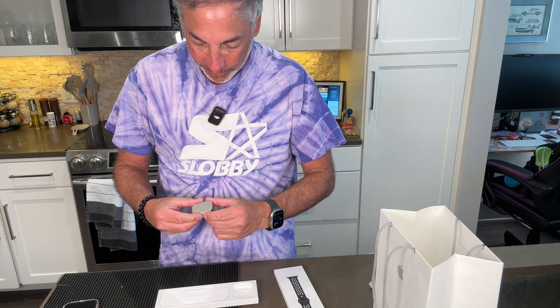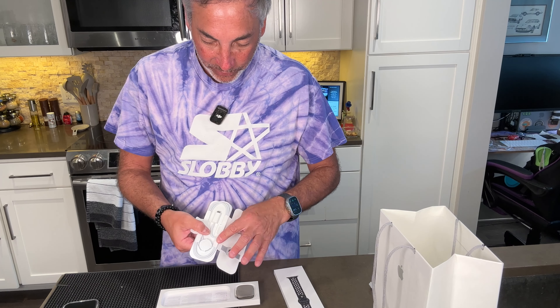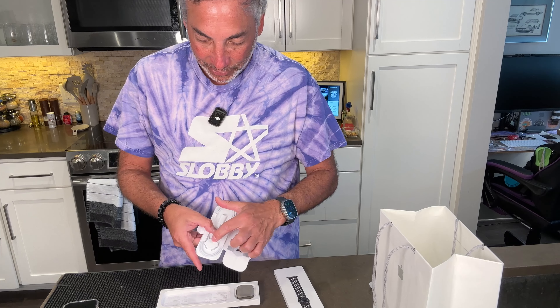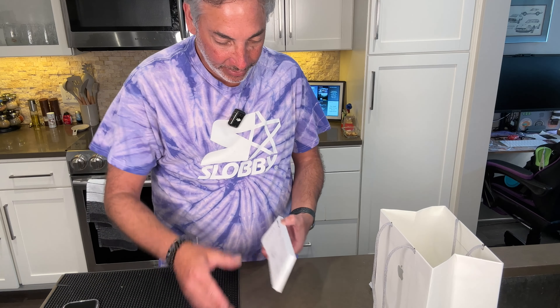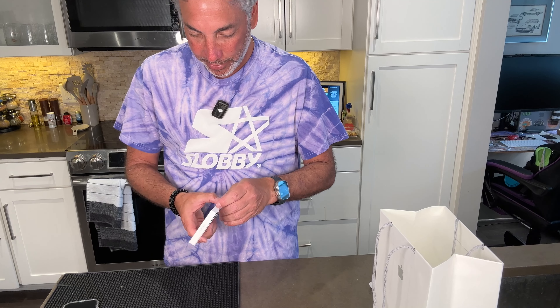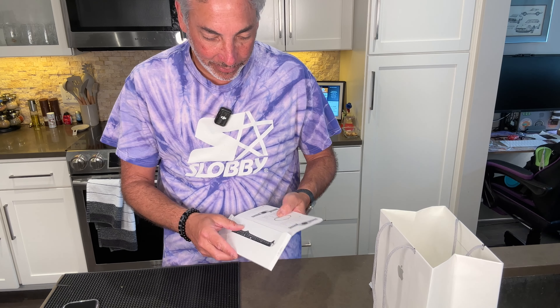So this is what the little nuggety thing looks like, and it looks like it's turning itself on already. In here, we have the charging cable. So it comes with the USB-C to the magnetic charger on the back. And then here is the watch band. It's gonna be interesting looking if it's got all those speckles on it — oh, it does.